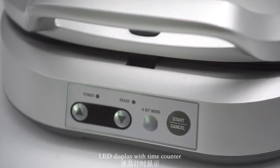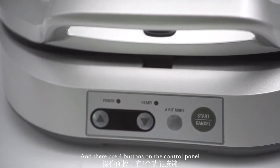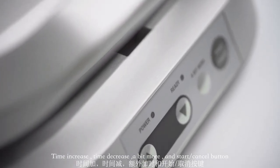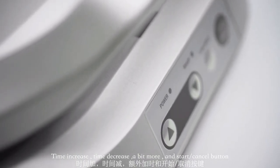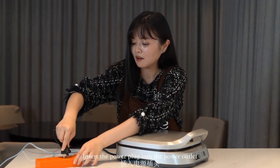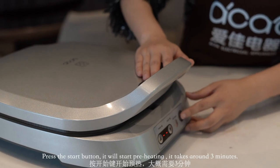There is an LED display with a time counter, and there are four buttons on the control panel: time increase, time decrease, a bit more, and a start/cancel button. Insert the power plug into the power outlet so it powers on.